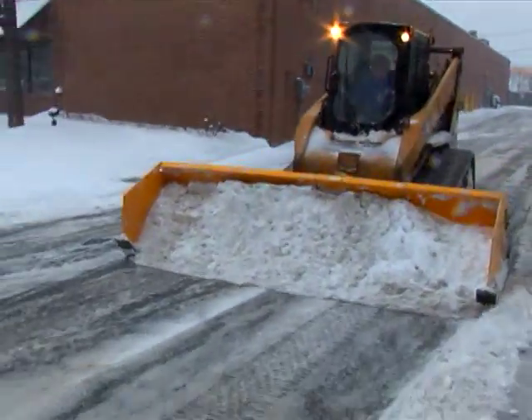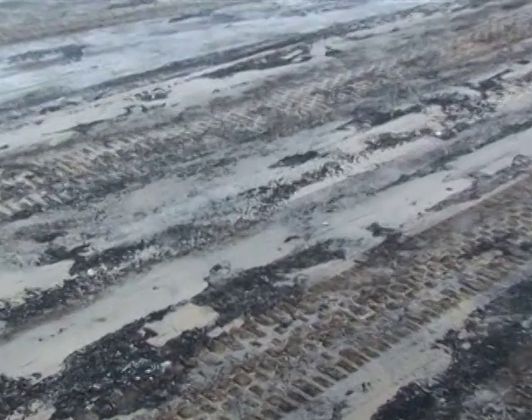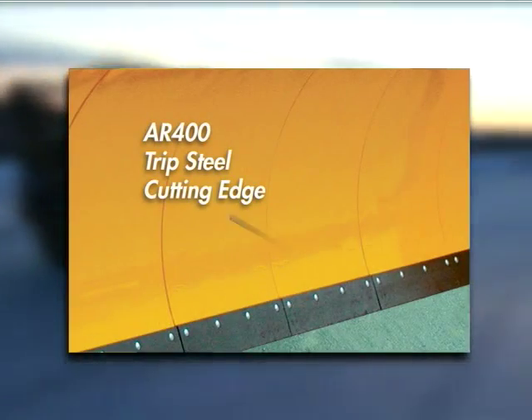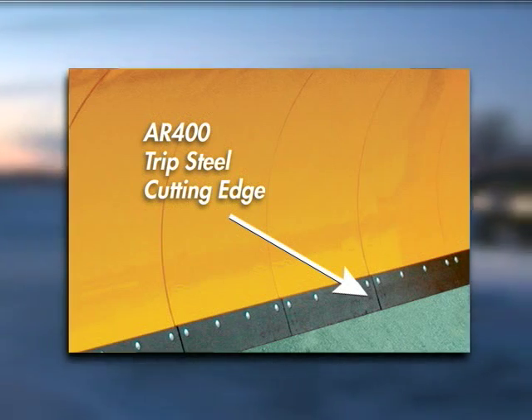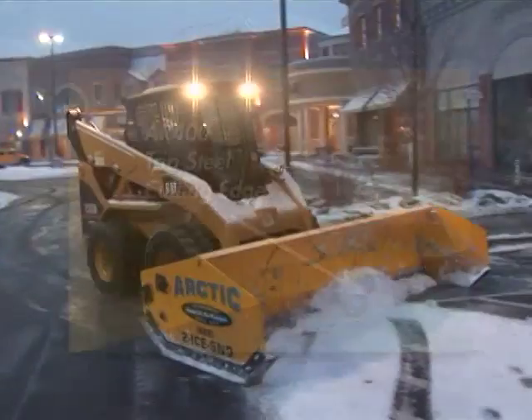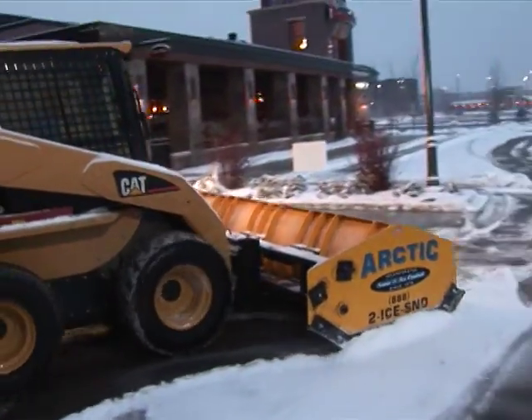The sectional snow plow will clear virtually all snow from the pavement in just one pass. It features an AR400 hardened steel trip cutting edge that is far more superior over rubber cutting edges and eliminates follow-up plowing common with a wide one-piece mold board snow plow.